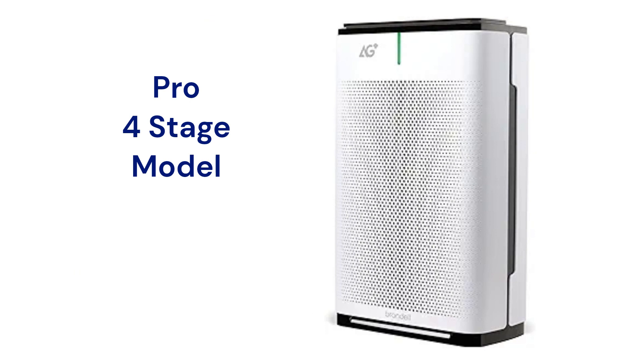The Pro Sanitizing model has 4 stages of purification with a plasma generator, UV light, and HEPA filter, as well as a pre-filter. They have a 3-speed fan with timer and sleep modes and a somewhat noisy 62 dB sound rating in high speed.